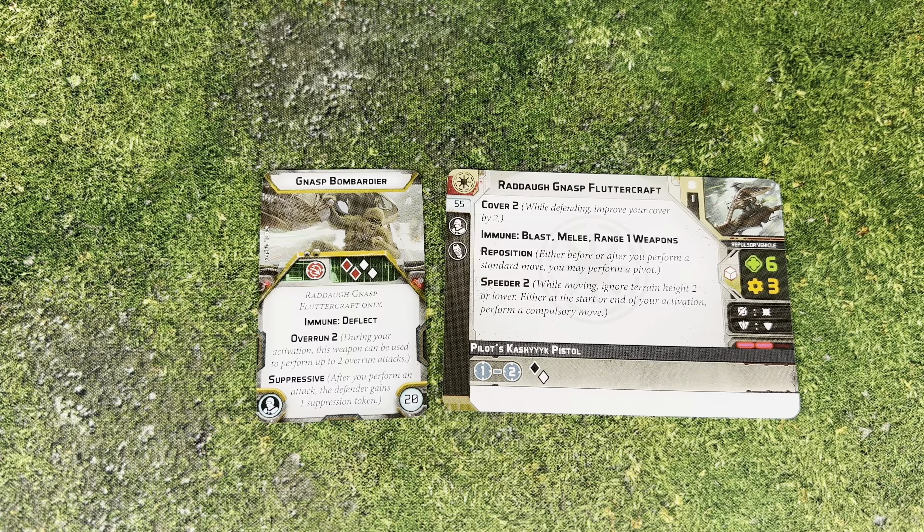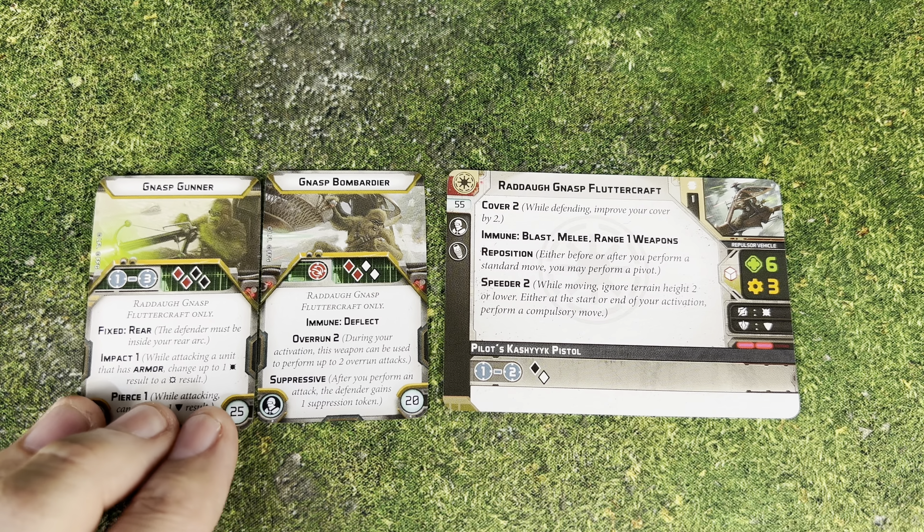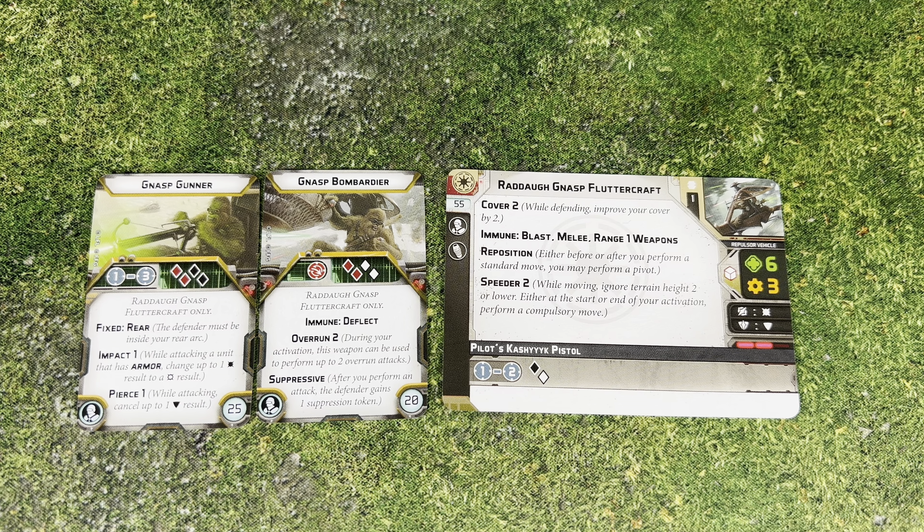This thing can actually break down. We have the Bombardier, who is the main squeeze for this vehicle. He has an overrun attack that he can use twice - it's a suppressive attack, immune to Deflect, and it's 2 red and 2 white dice. You can do that two different times, so if you're moving through units you get to maximize those dice, which can be really nice. It's only 20 points.